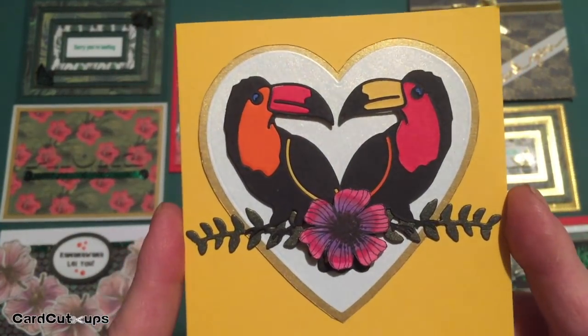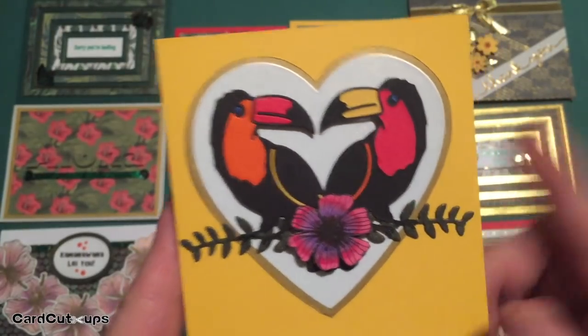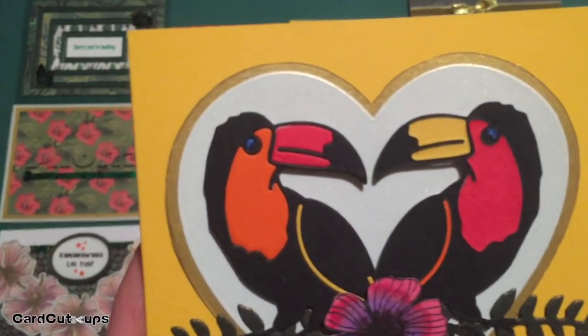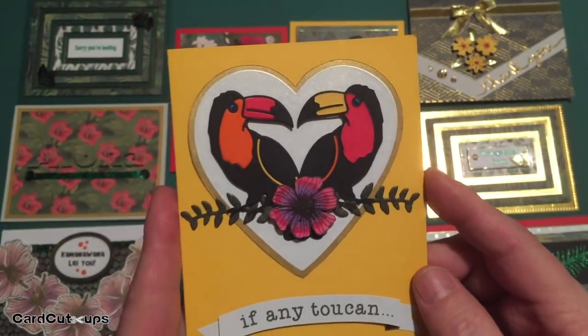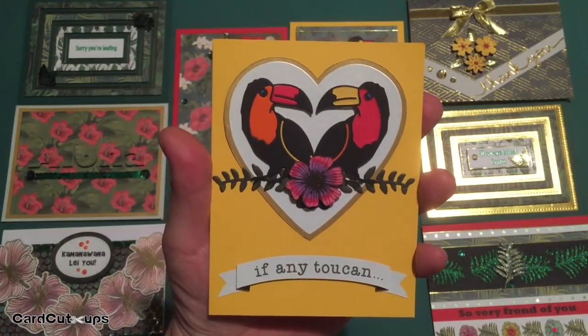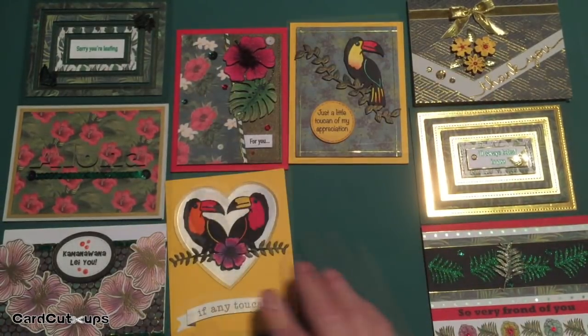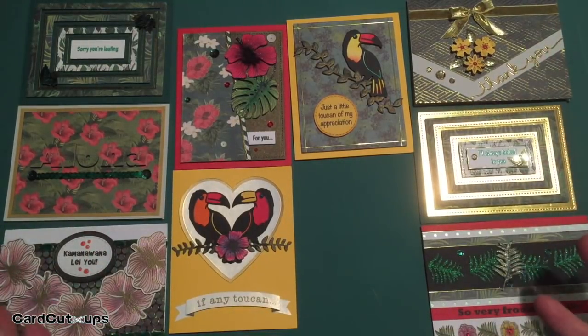'If Any Toucan, Me and You Can' — a great valentine, 'I love you,' or anniversary card. I really like this. I love that toucan die; there are so many possibilities with it. I love these guys looking at each other — they both have blue eyes. So much fun. And here's a card that doesn't have any pattern paper on it at all, but that's ultimately the brightest and most colorful card from this whole set.